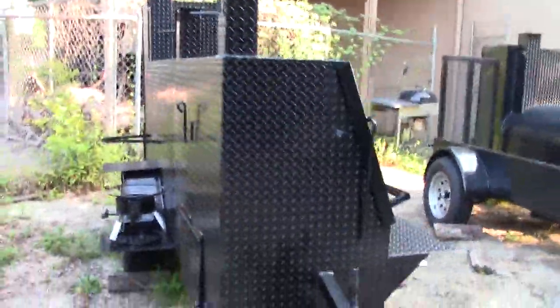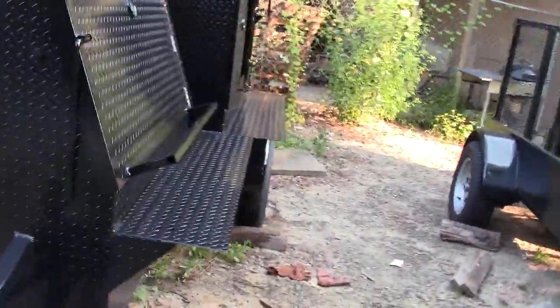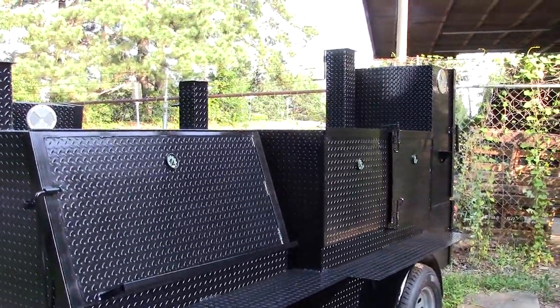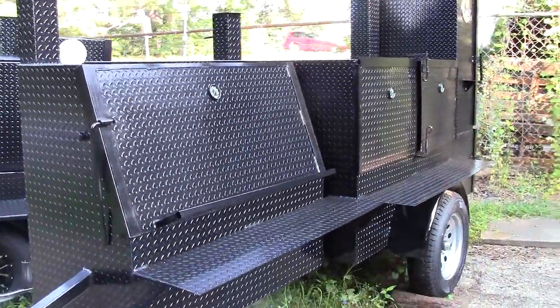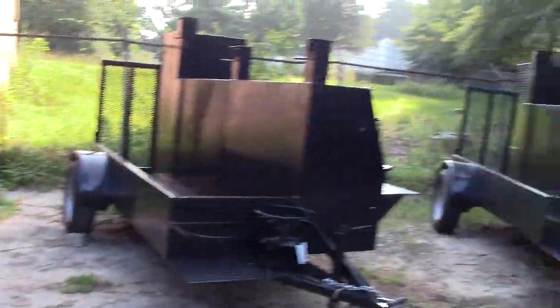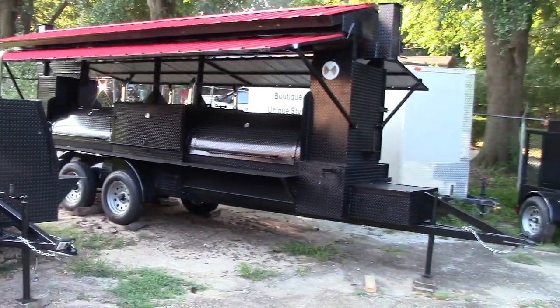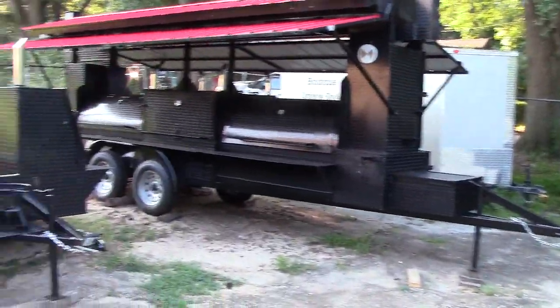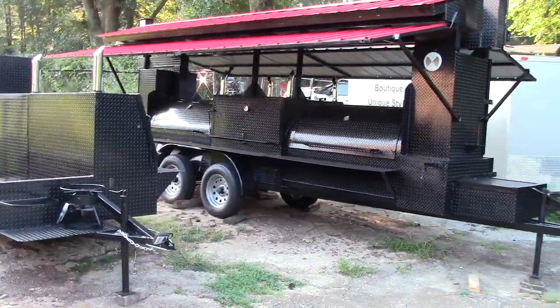So again, this is the Nighthawk — designed for nighttime cooking and the way we designed it for those gauges. Give us a call, text, or email — BBQ Smoker Pros in DeTula, Georgia, northeast of Atlanta, right off I-85, exit 120. Thank you very much.